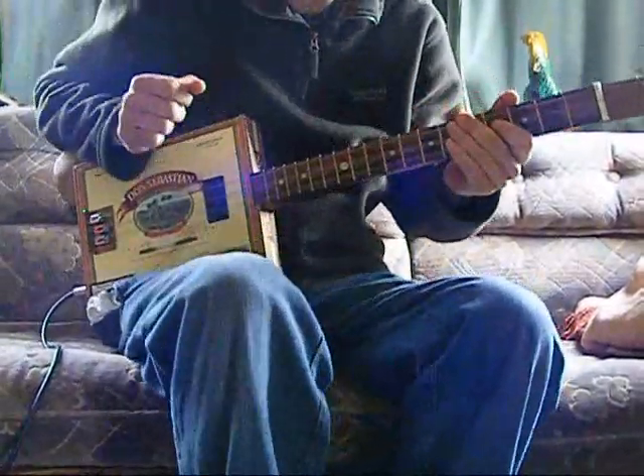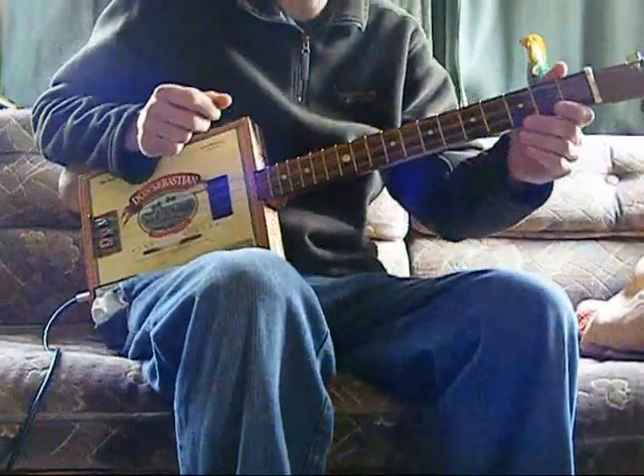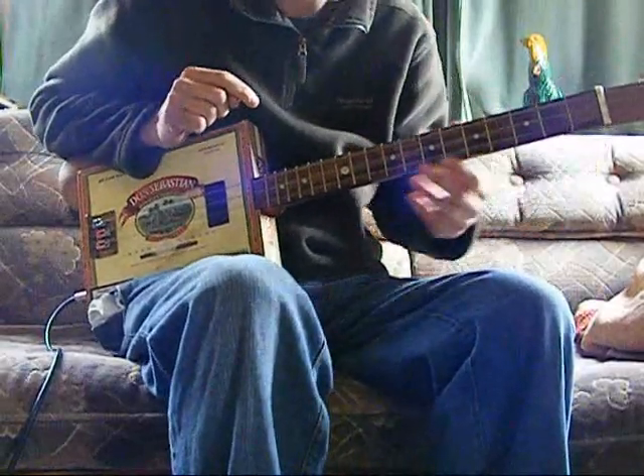Someone asked if I could show you the chord sequence for Ain't No Sunshine, Bill Withers, on three-string cigarbox guitar, so this is it.